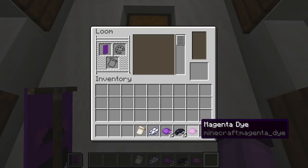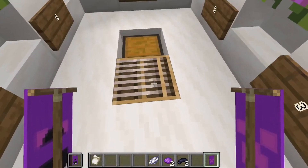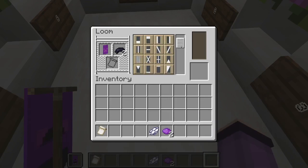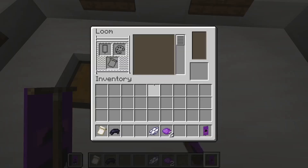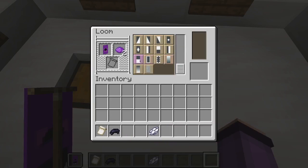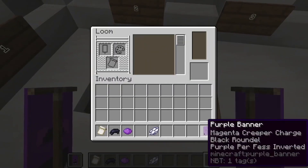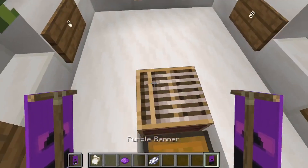First we are going to give our banner a magenta creeper, like this. Then we will give our banner a black circle, like this. Then we are going to fill our banner halfway from the bottom with purple dye, like that. Then we are going to fill our banner a quarter of the way from the bottom with black dye, like this.